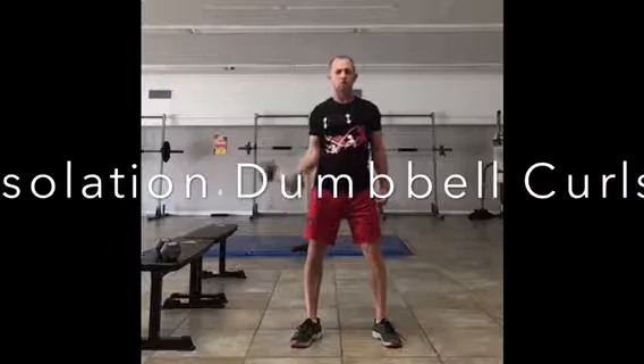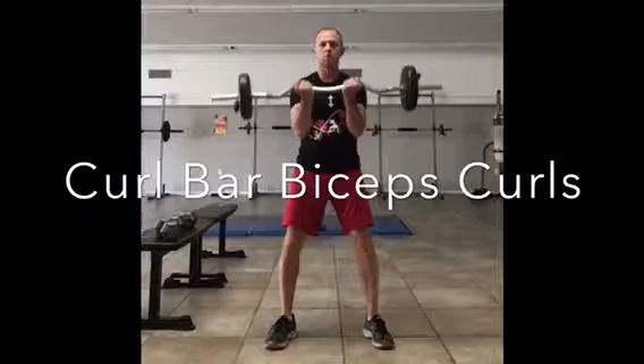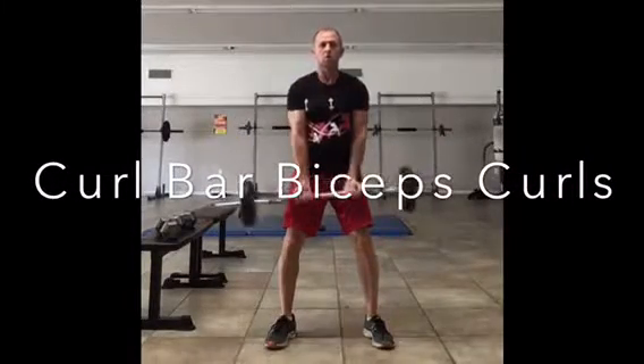It can be done with a dumbbell, or you can use something called a curl bar, similar to this. In addition, you can also do curls with a straight bar.